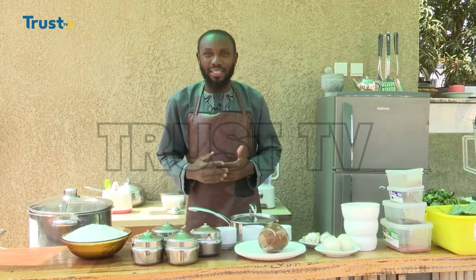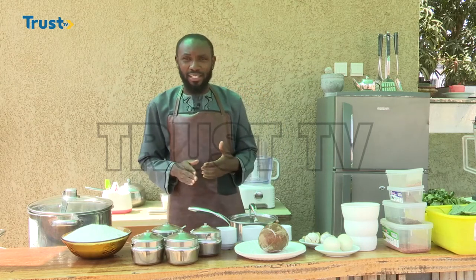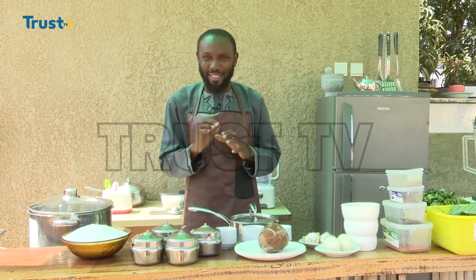Hello and welcome to another episode of Adam's Kitchen on Trust TV. I am Adam Mani Angora, your host. In this program we try to teach you different styles of cooking ranging from locally made dishes to internationally recognized dishes, while sticking to what is unique to our kitchen. In today's episode I will be teaching you how to prepare Zanzibar masa, a stunning dish from Tanzania.